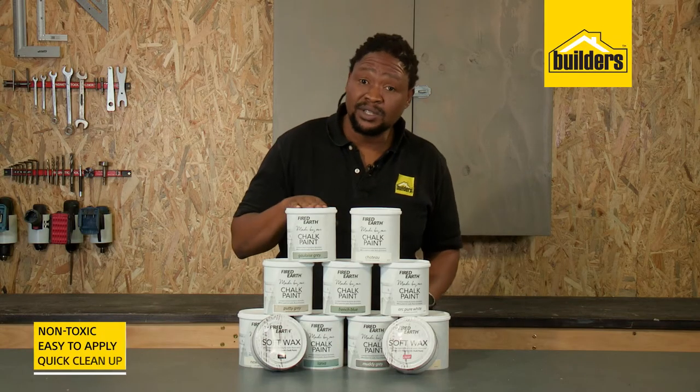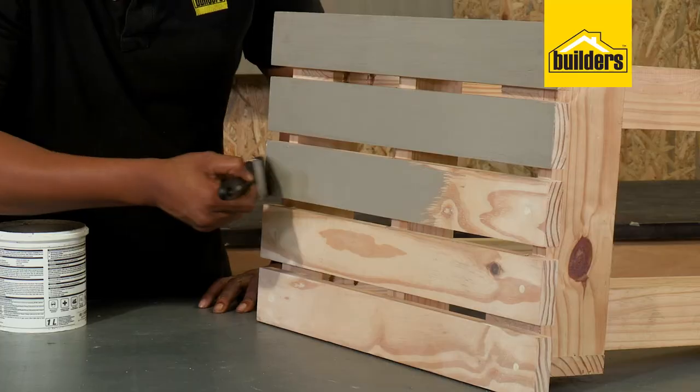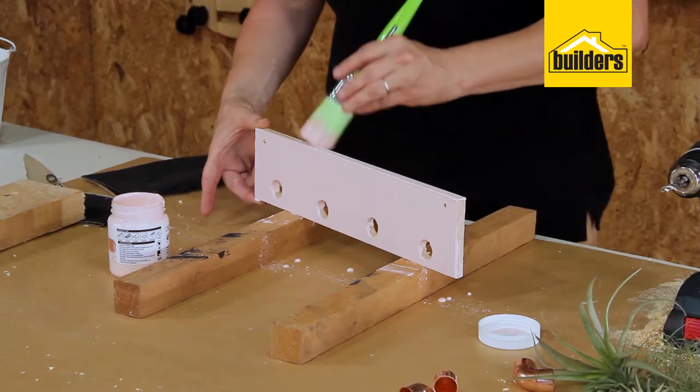This paint is non-toxic, really easy to apply and has very quick cleanup, making it the perfect go-to paint for all your projects.